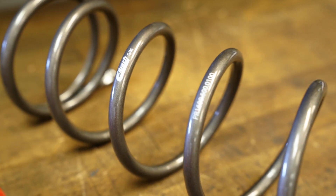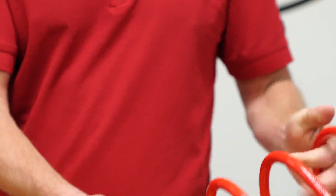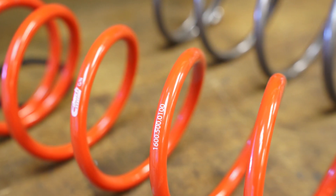Hi, I'm Jeremy Quinter with Eibach Motorsports. Today we're going to be talking about our Conventional Series Spring and our Platinum Series Spring. Our Conventional Series Spring is probably the most popular. It's been around for a long time and has a lot of race wins and a lot of race championships as well.